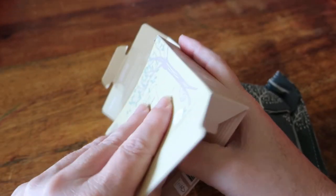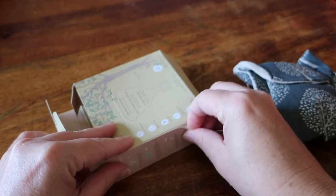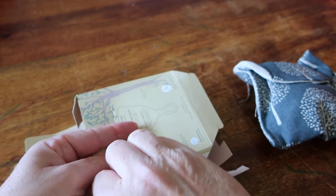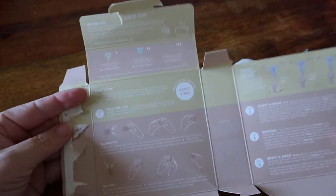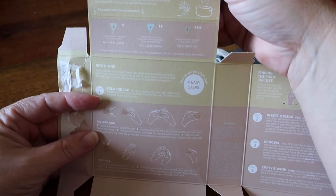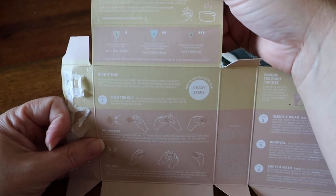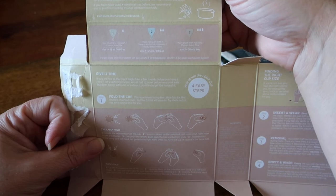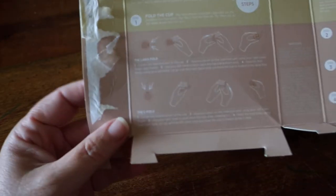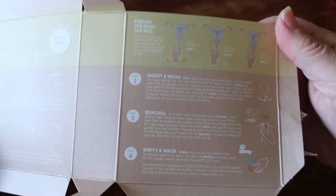Let's open this up so you can see what's on the inside. Most of my unboxings I have either hurt myself or cut myself, so this is not surprising. The inside of the box has: before use, make sure you sterilize your cup by boiling it in water for three to five minutes, and wash your hands thoroughly with warm water and soap. If you've never used a menstrual cup, they recommend you practice by inserting the cup in between periods. It has the size recommendations and the fold instructions — the labia fold and the C-cup fold.